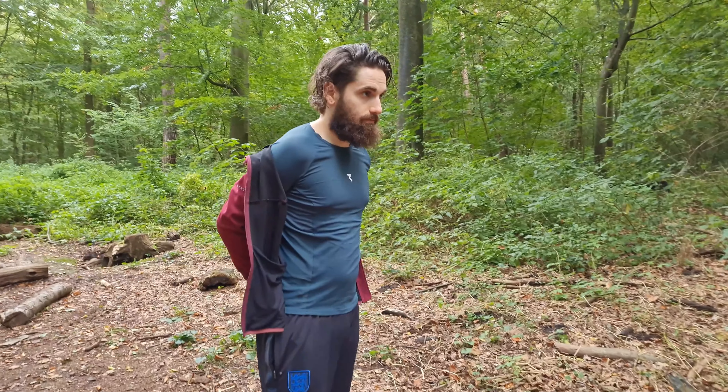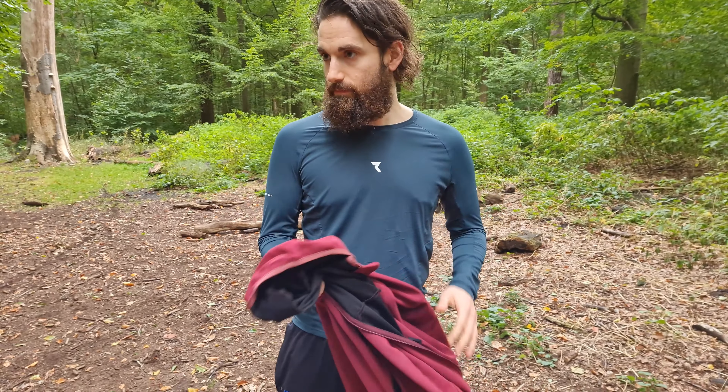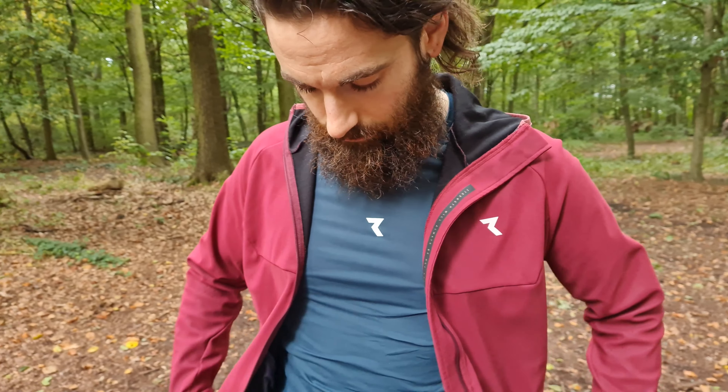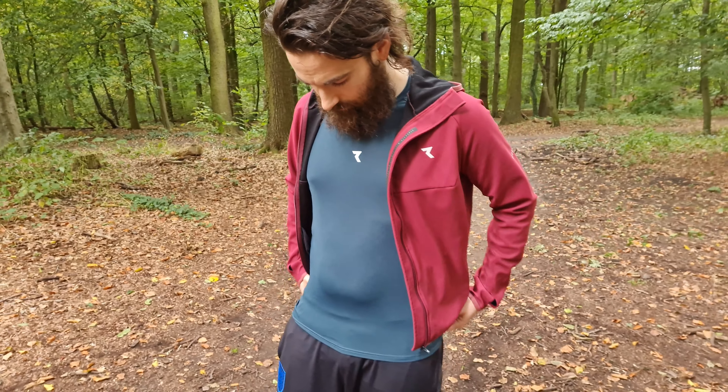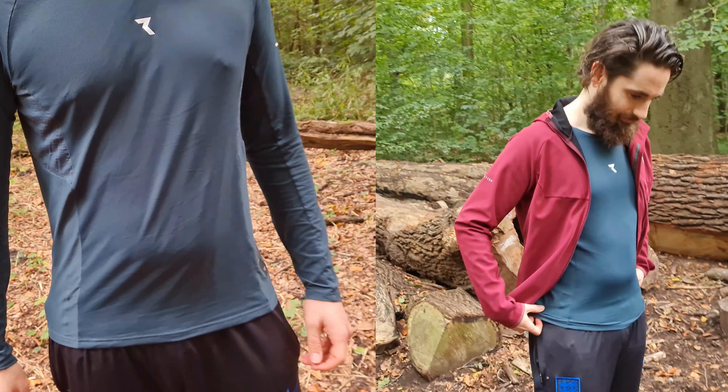I bought this for colder weather and I'm surprised how well it keeps me warm. When it arrived I was surprised because it was really thin and they said it's for colder weather. I once went out when it was 16 degrees Celsius thinking that would be fine, and I was way too warm. It's actually surprisingly warm — you can wear it as a base layer but you can also just wear it on its own even when it's below 10 degrees.